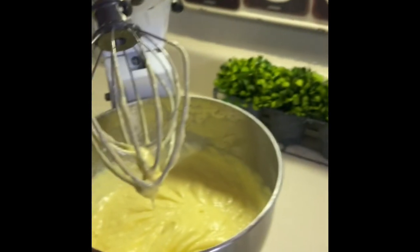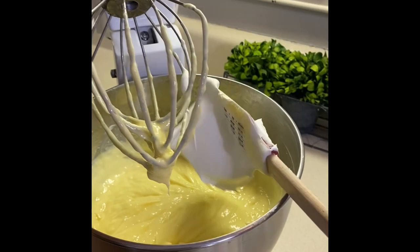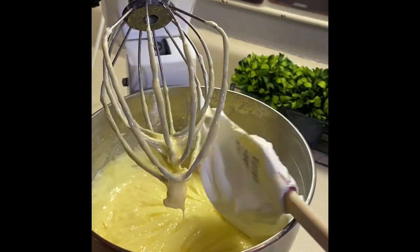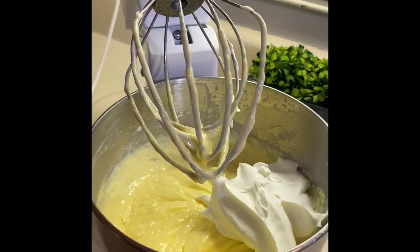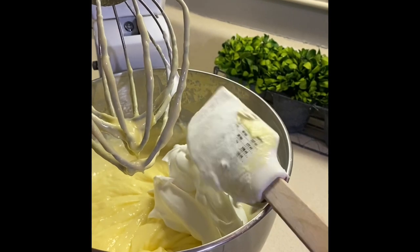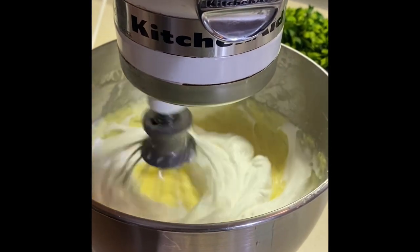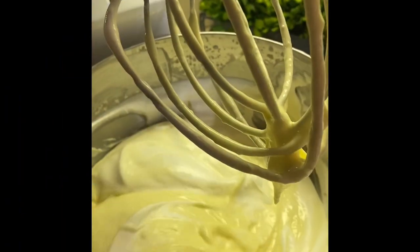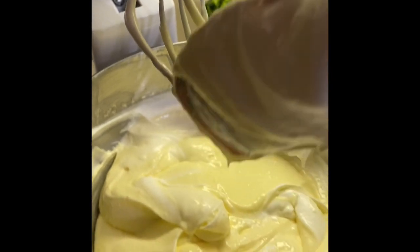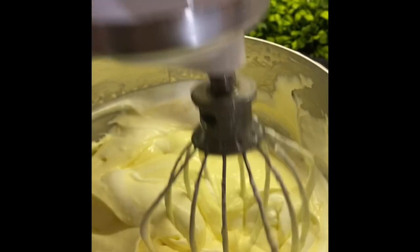Now we're gonna add in one container of whipped topping — this is eight ounces. The key is to make sure it is thawed, you don't want it to still be frozen. Add in the whole tub, then mix it again. Make sure to scrape down your sides really well and beat it one more time. This filling is delicious!